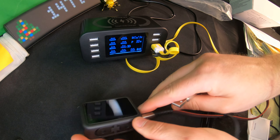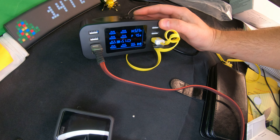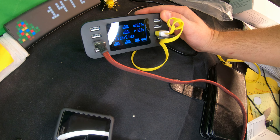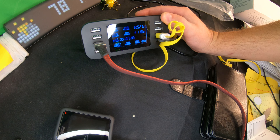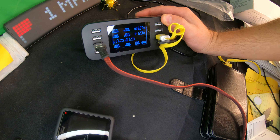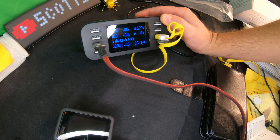Now let's plug in our GoPro Hero 8. Boom — there you go, 1.7 amps, it's charging. That's now taken us to 12.3 watts being used so far. Very cool.